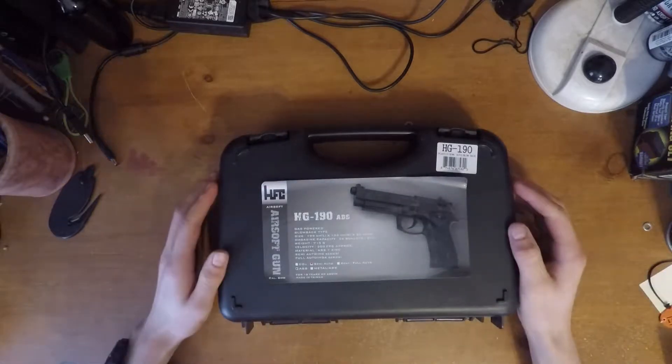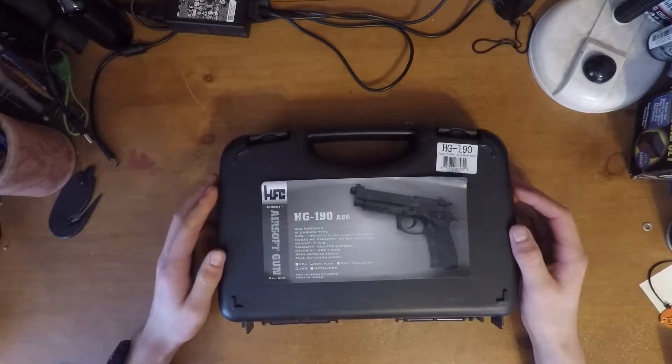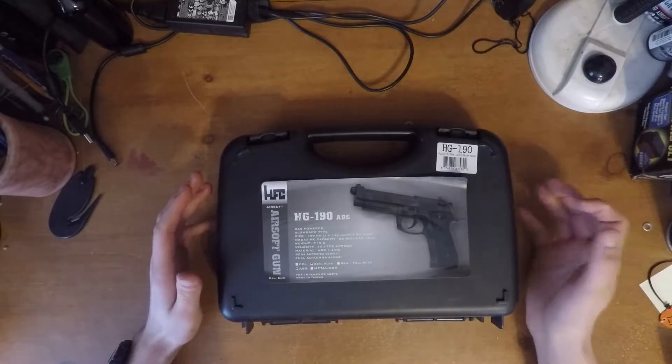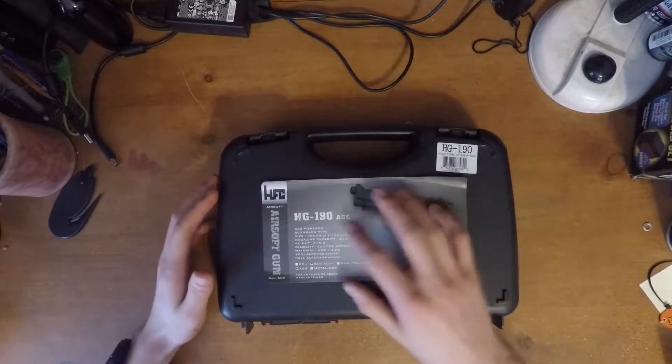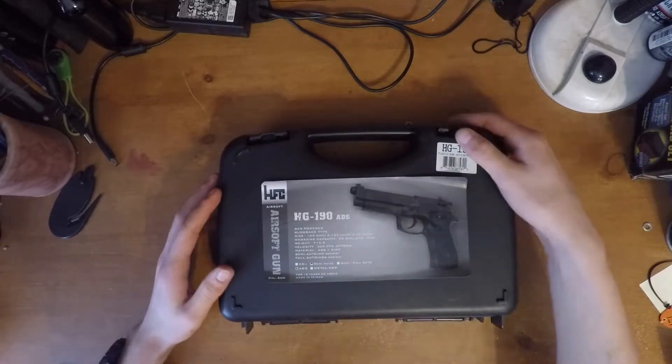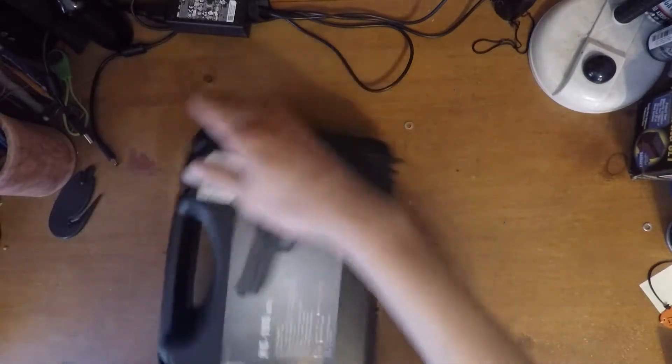Welcome back guys. I'm going to be doing a review on HFC's HG190 M9 style blowback pistol. This is the semi-automatic version and it's ABS plastic, you can see that there. So open it up and I'll show you what you get with it.